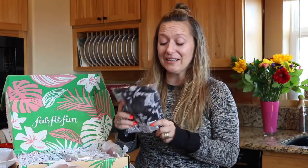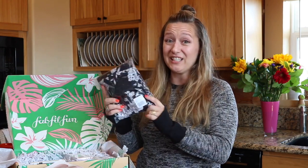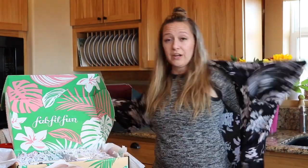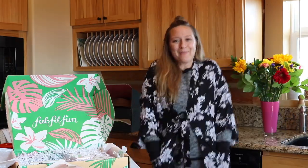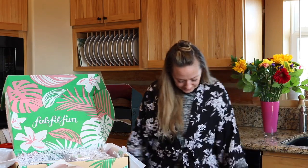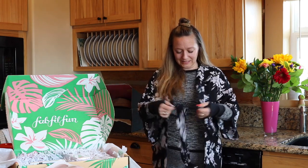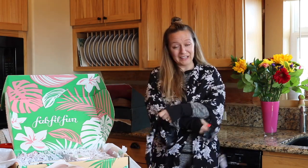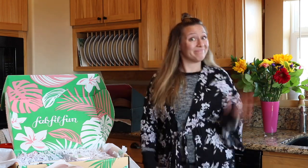The very first thing that pops out of the box at me is this kimono. This is from Spiritual Gangster and it retails for $60. I'm just gonna throw it on over my clothes. Oh, we've got pockets! I don't really know how to style a kimono — do you just wear this with jeans and a tank top or something? It's open and it's got this tie. I want it to be like a bathrobe. Anyway, kimono!